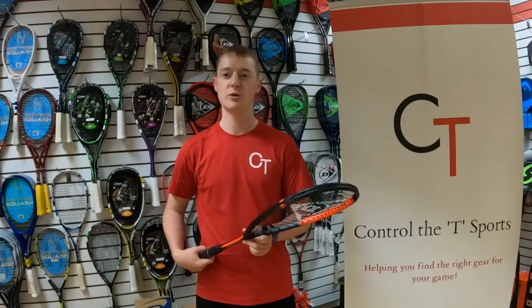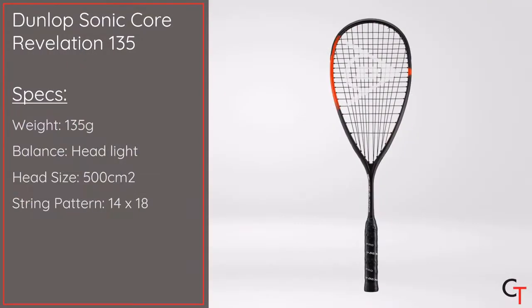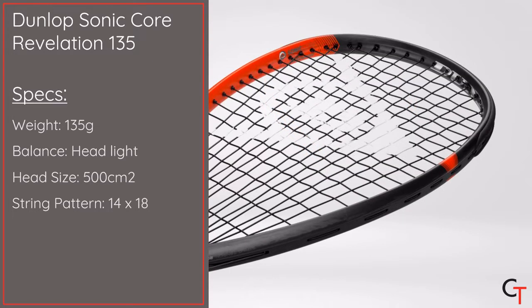Hi, I'm Alex from Controller T-Sports and today I'm going to be reviewing the Dunlop Sonic Core Revelation 135 squash racket. It weighs 135 grams unstrung, it's got a 500 centimetre square head size, a headlight balance point and a 14 by 18 fanned string pattern.